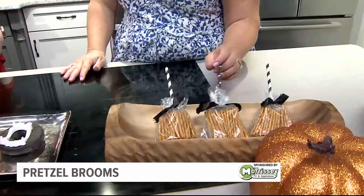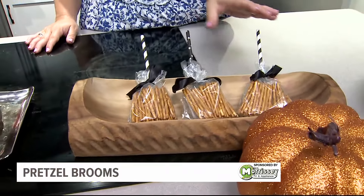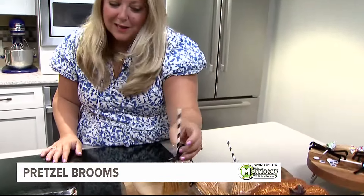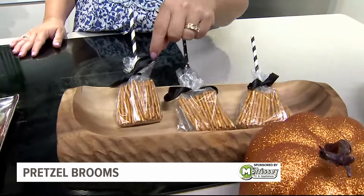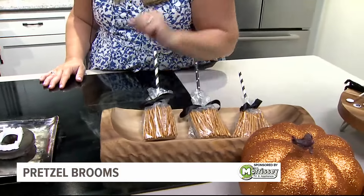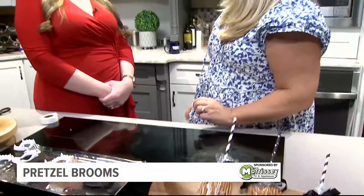My next one is easy too — great to take to the classroom or hand out when kids come to your door for trick-or-treating. This is my witch broomstick. Just use pretzel sticks in smaller Ziploc bags, tie it around with a ribbon, and add a black and white straw to give it that little witch touch. It's really adorable — a fun alternative to candy for Halloween.